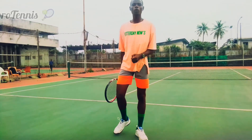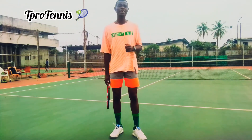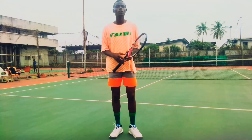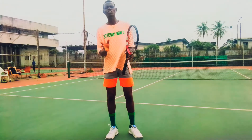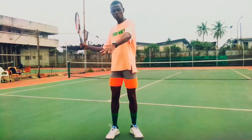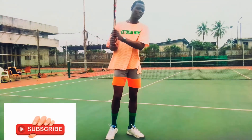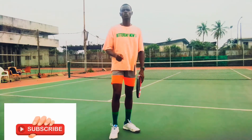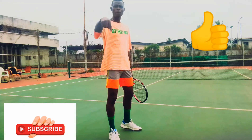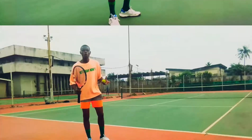Hello viewers, welcome to C-Pro Tennis. Thanks for clicking this video — I promise you, you're not going to regret your stay. Today I'm going to be talking about reaction on high balls: how to hit high balls on the forehand and also how to hit high balls on the backhand. That's what we're going to be talking about today. Please don't forget to hit the subscribe button and the like button.